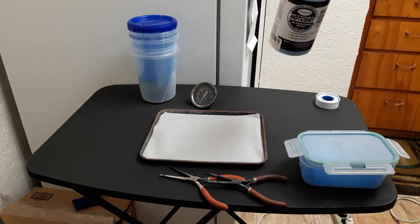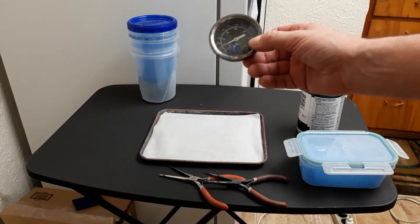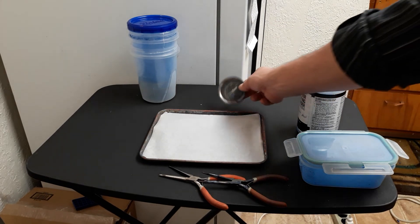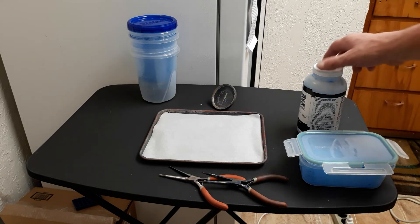Get a thermometer for your oven — one that goes up to at least 400 degrees. You put it in the oven because my oven, a Black and Decker, is squirrely sometimes — sometimes the temperature reading is right on, other times it isn't, so I just check it out.